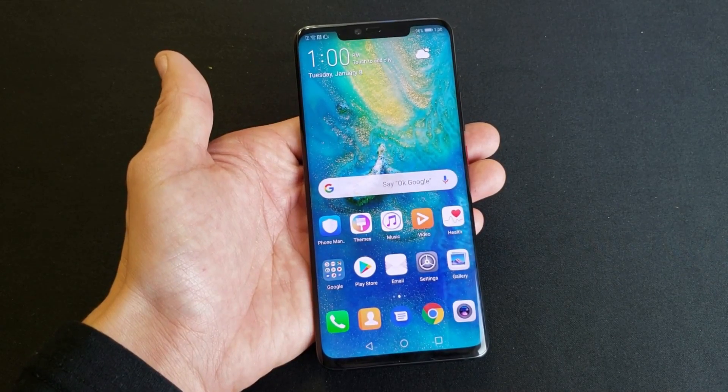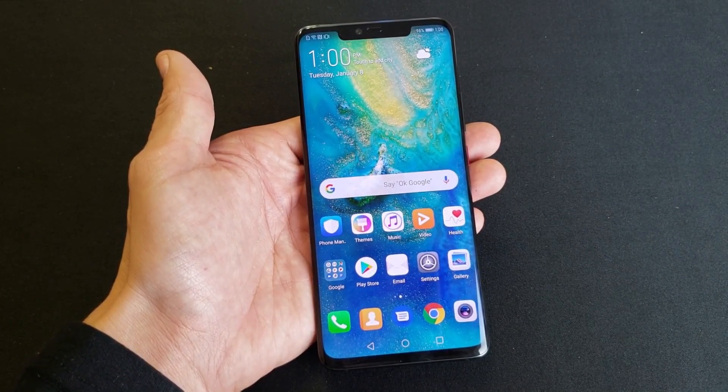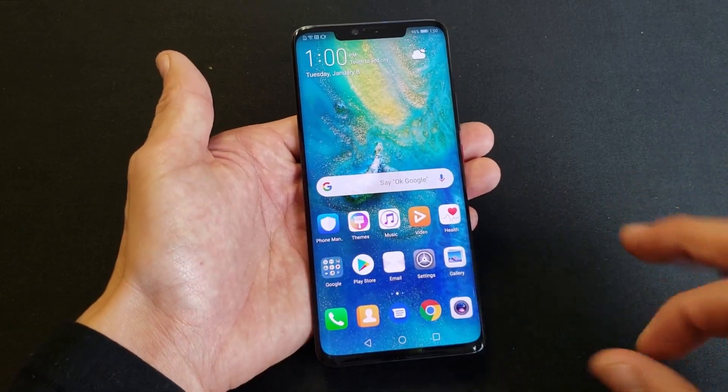Hey, what is going on guys? So you have a Huawei Mate 20 Pro and you want to know how to use the screen recorder function. There are three ways to do it.